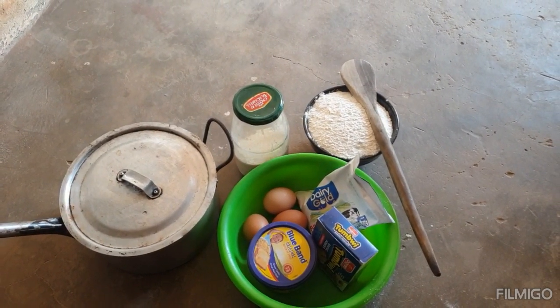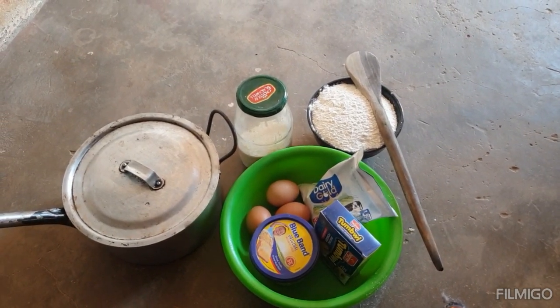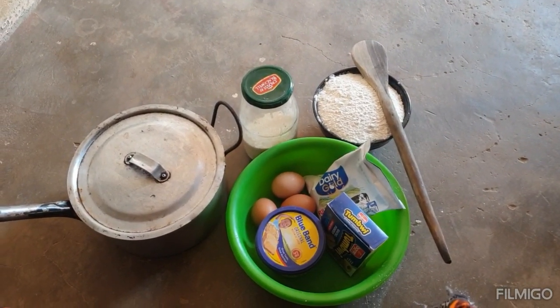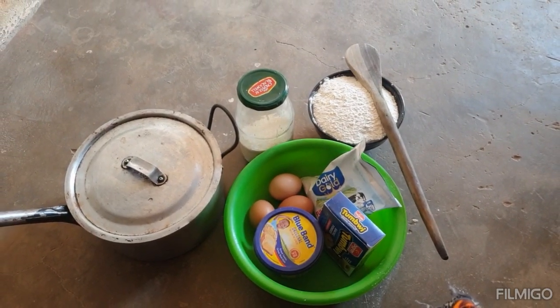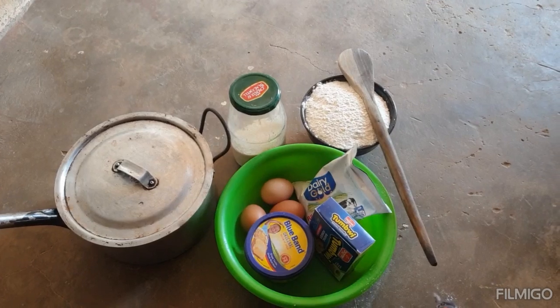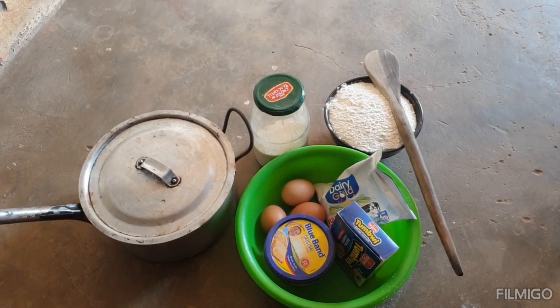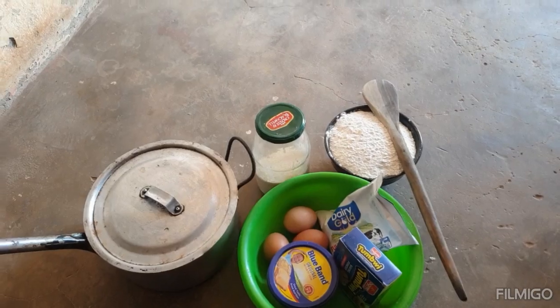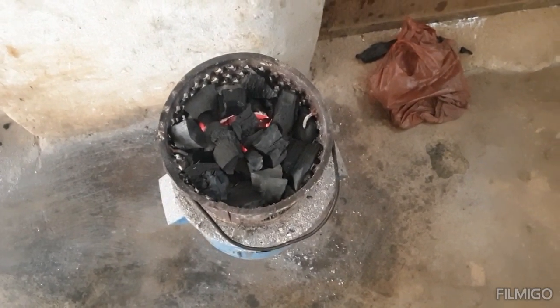In Zambia right now we're facing load shedding, and this is what load shedding can do. I'm a fan of cake, so I'm going to use a brazier to bake my cake. Keep on watching — I'm going to show you how to bake a cake without an oven, using the brazier. This is the brazier — I've lit it up.